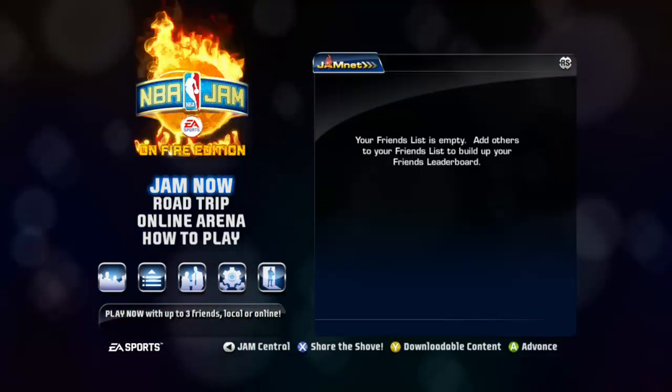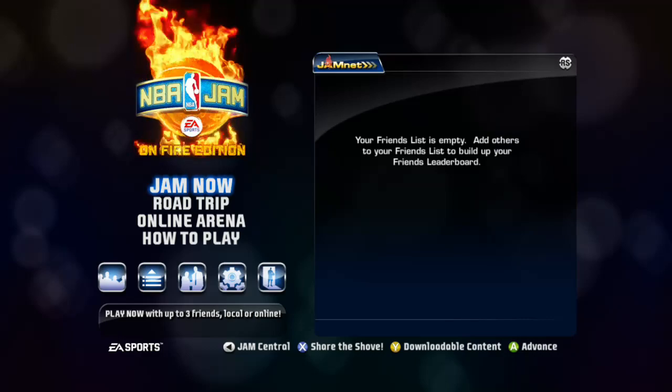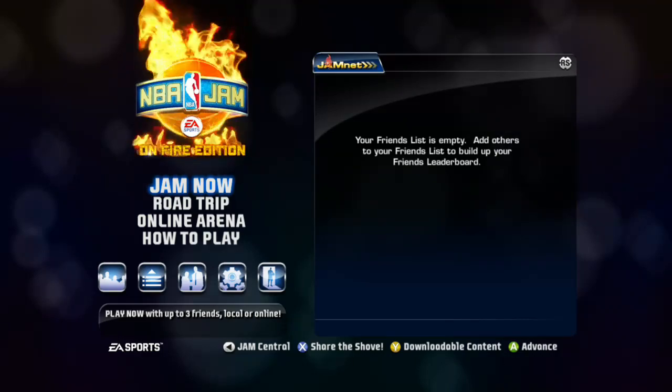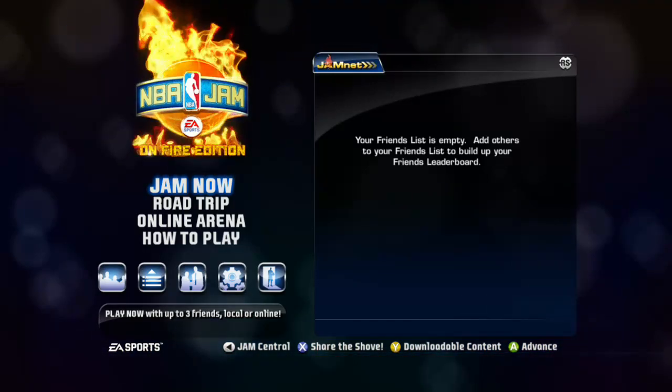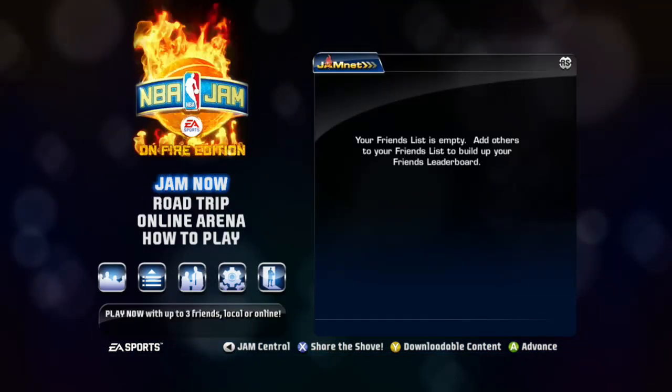Hey, what's up guys, it's Mike from Family Game Review. For day 17 of the Light It Up Loot challenge, I got a notification on my system, so for day 17 we are going to do NBA Jam.